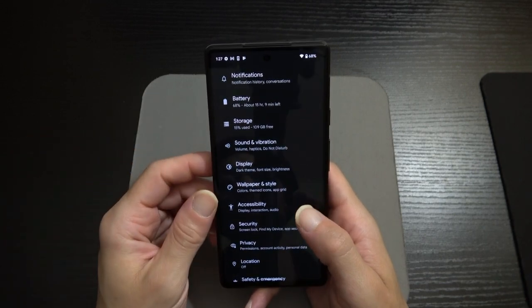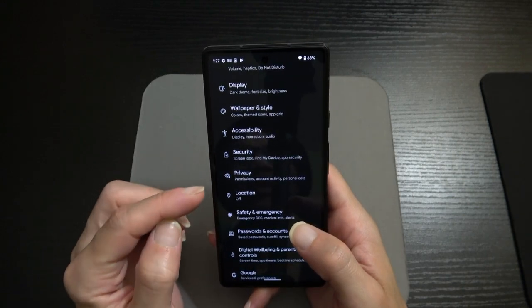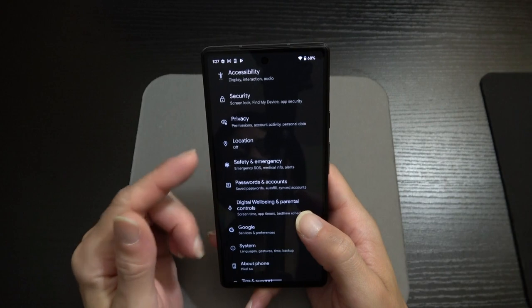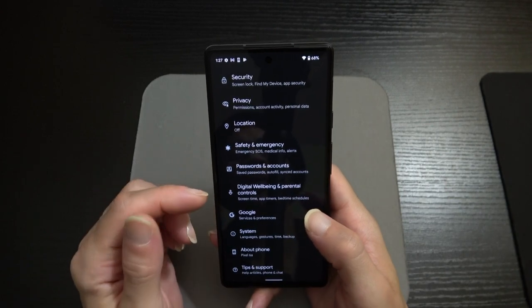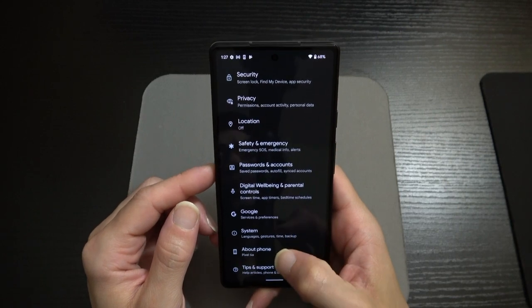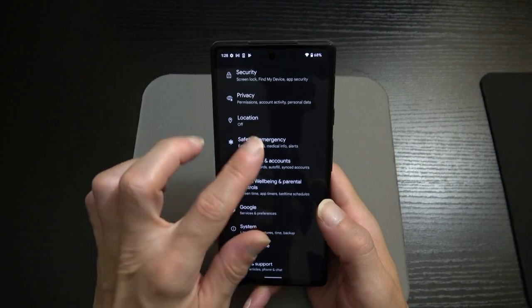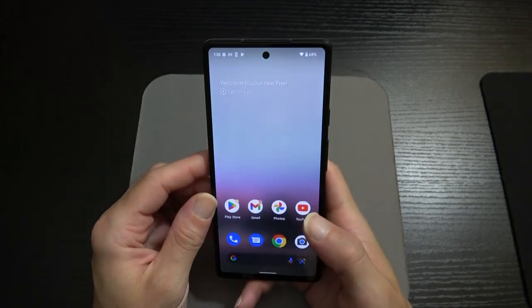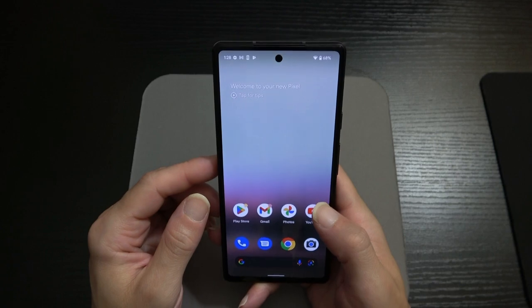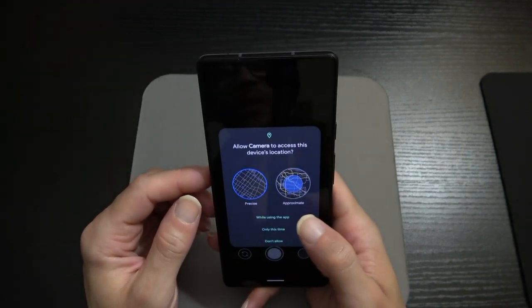The rest of the Settings menu includes security and privacy, location, safety and emergency, passwords and accounts, digital well-being and parental controls, Google, system, about phone, and tips and support. That covers everything under settings. Now let's pop into the cameras.